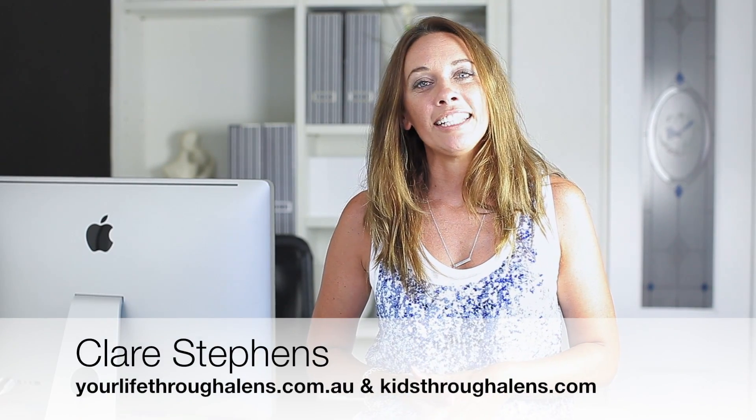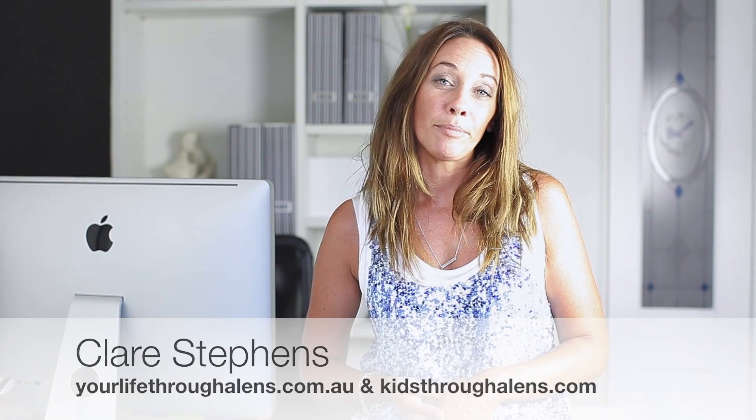Over the last couple of years I've taught hundreds of mums in my in-person workshops how to take their camera off the auto setting and onto manual to take fabulous photos of their kids. I've had so much demand from people who don't live in Sydney, so I wanted to reach those people and I have finally managed to put it all together into this 21-day beginner bootcamp.